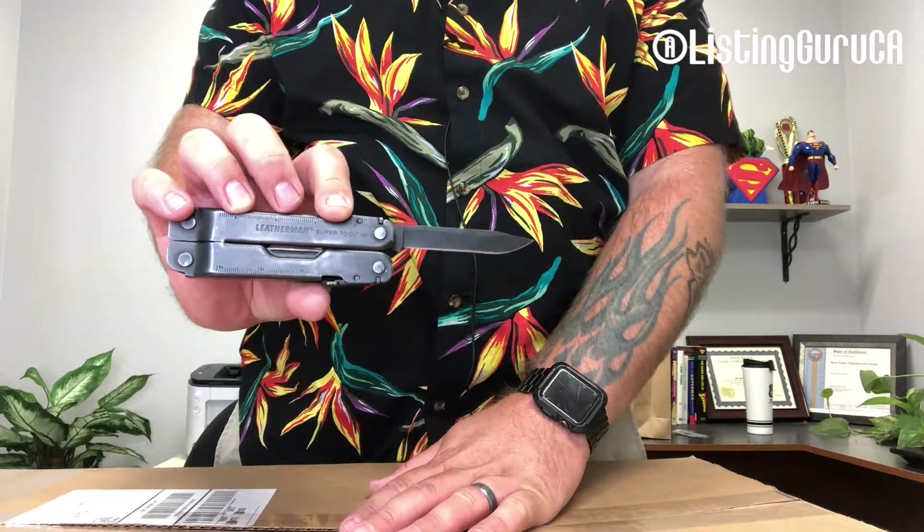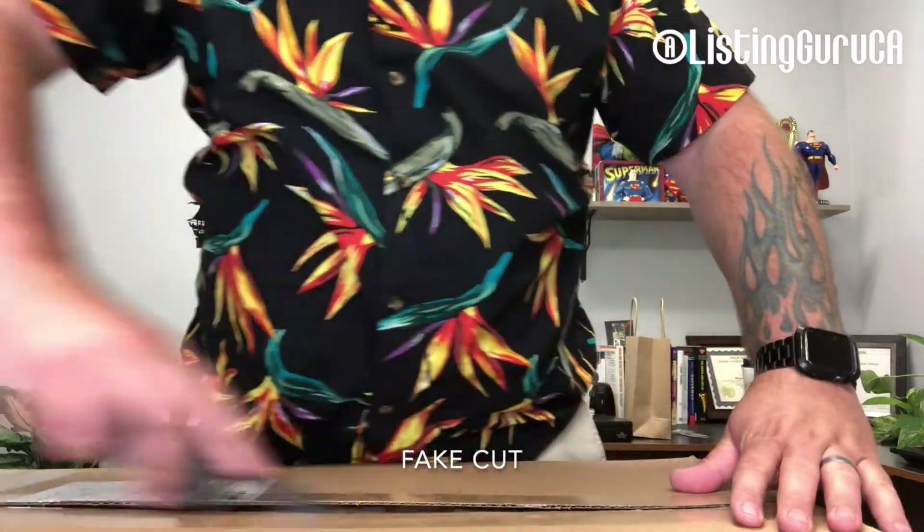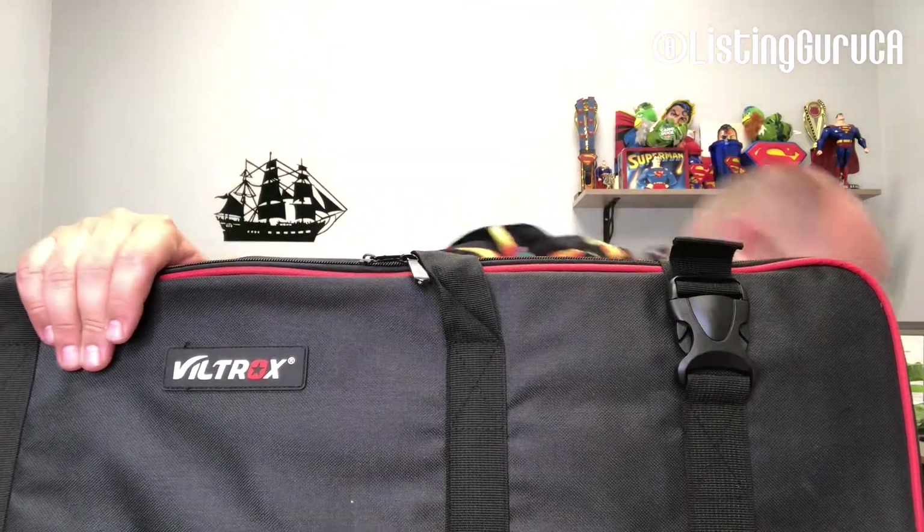I love them — the Super Tool 300. I was expecting a box in a box, but apparently that's not the case. As you can see here, this is the Viltrox 2-pack Super Slim LED lights, and this case is awesome.